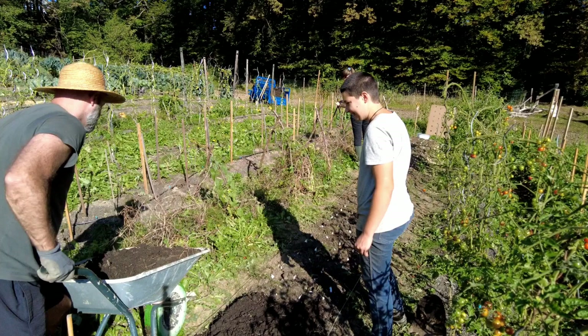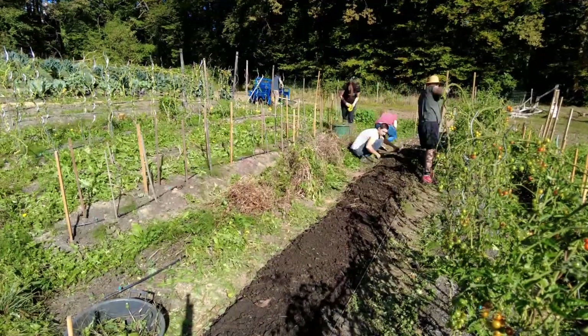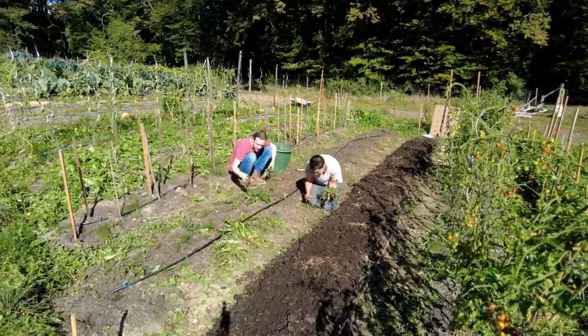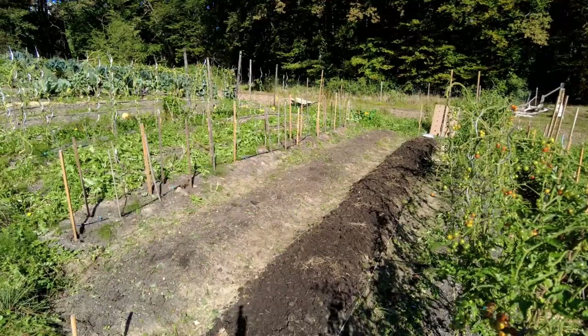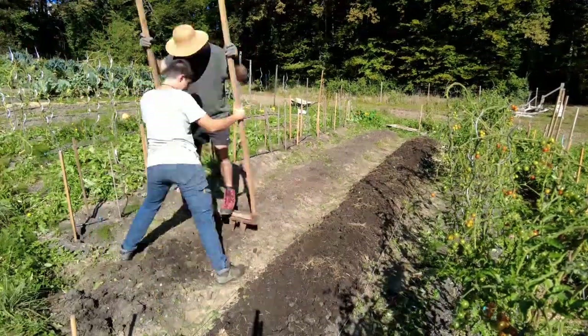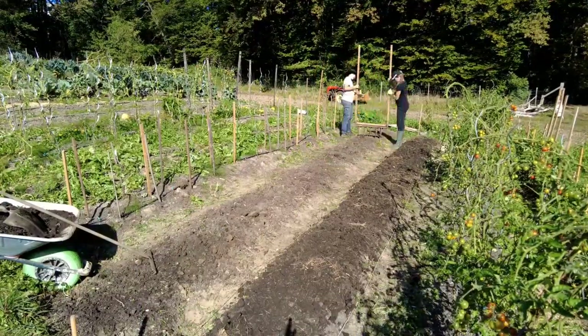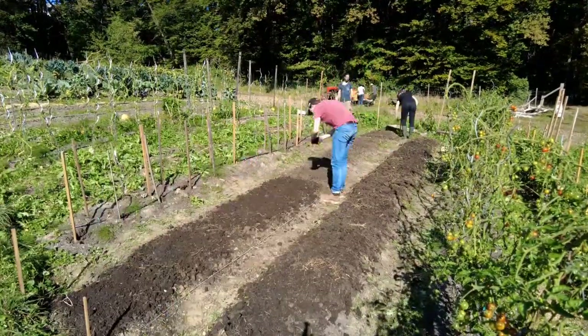In the next step, we cover up the onions and garlic with a 5–10 cm layer of compost. While this is happening, the next bed already gets prepared. And with the help of some newfound friends, we finished up four beds in just a single afternoon.